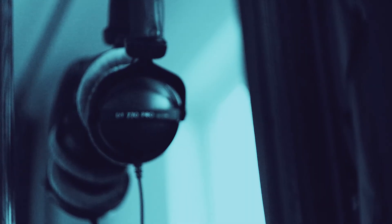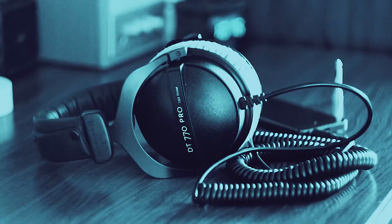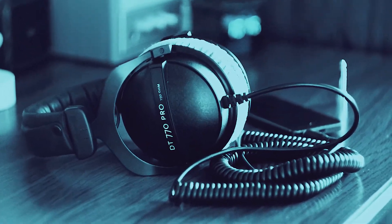I'm talking mostly in this video about Beyerdynamics — the DT 770s, the DT 880s, and the DT 990s — all of which have editions rated at 250 ohms sharing the same sensitivity, but this could also apply to other headphones that share the same ratings. So do you need an amp for them?